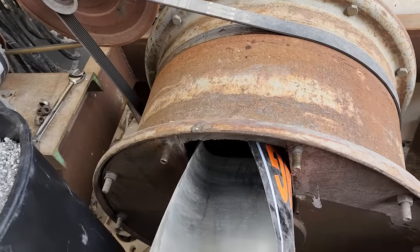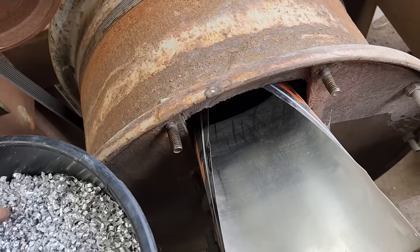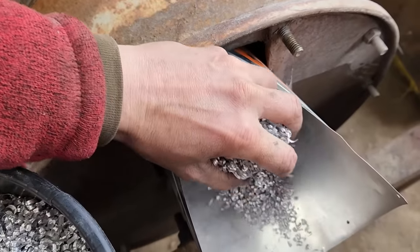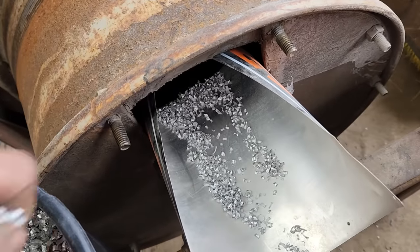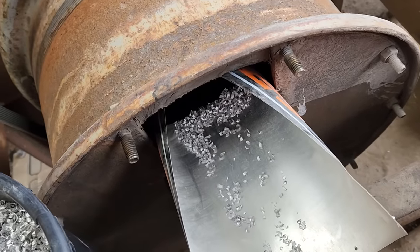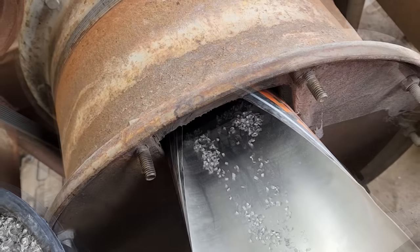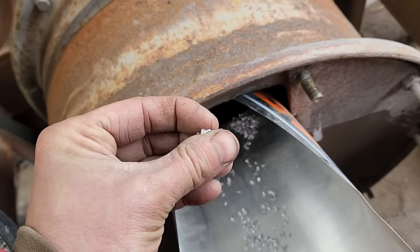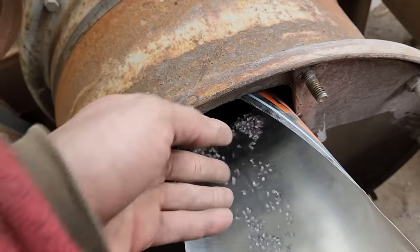So here's the ball mill that my dad and I built a few years ago — I'll post a link in the description for that video. I'm going to use it to convert these aluminum turnings into even smaller bits. I'll add them in there along with some iron balls to do the crushing. These aluminum turnings, when they get smashed by the balls, will break up into smaller pieces. Very simple.